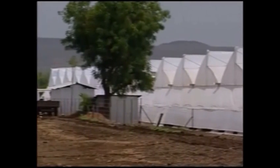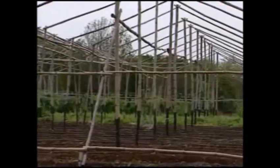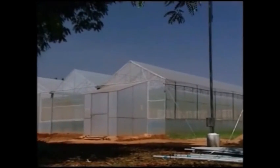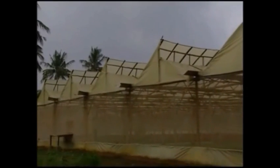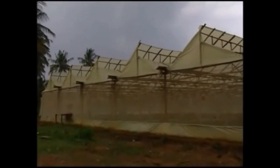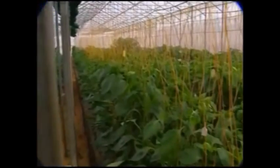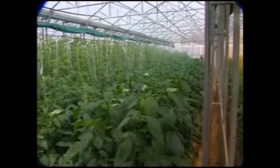Different types of greenhouses built in steel tubes, wooden poles and bamboos, and stone pillars can be used for greenhouse cultivation. Capsicum and tomato hybrids with indeterminate growth habits are grown in greenhouse.